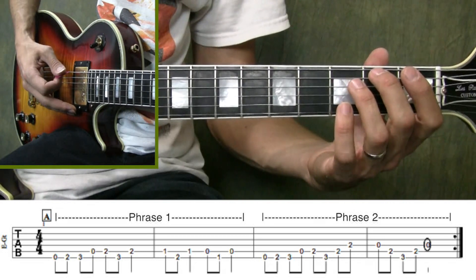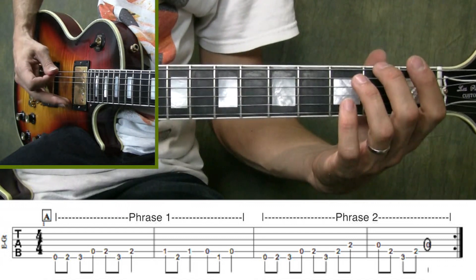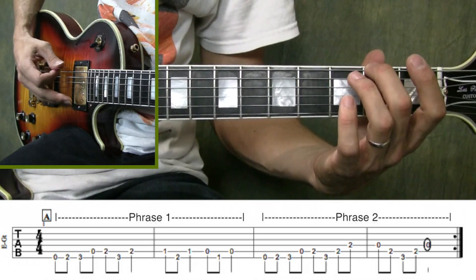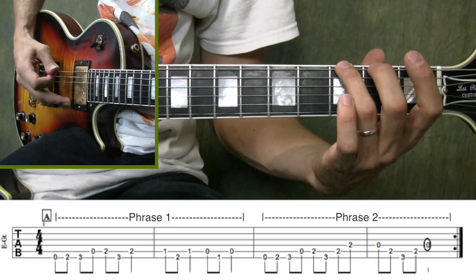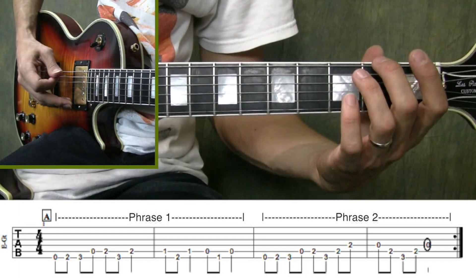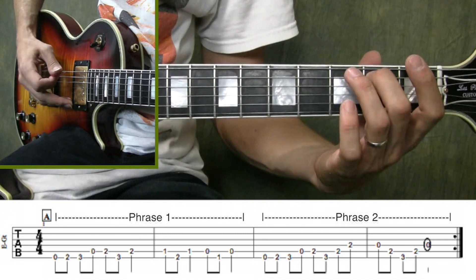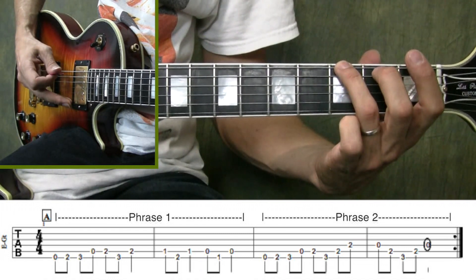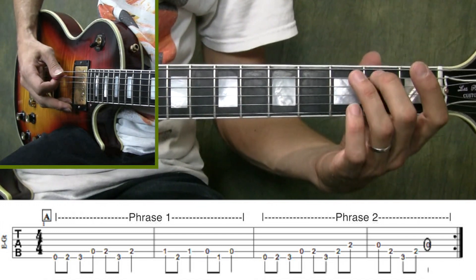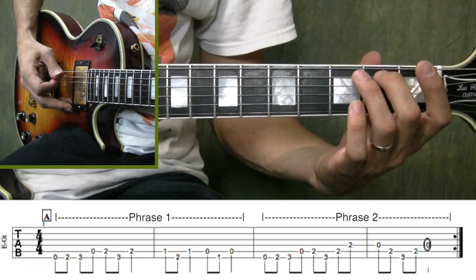Alright, let's learn Hall of the Mountain King. We're going to start by playing the 6th string open, then the 2nd finger comes down to the 2nd fret, followed by the 3rd finger on the 3rd fret, then cross over to the 5th string, play it open, then go to the 5th string 2nd fret, moving diagonally down to the 3rd fret of the 6th string, and then returning to the 5th string 2nd fret.